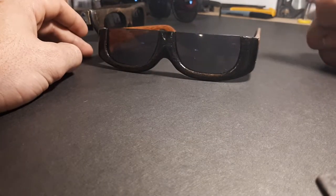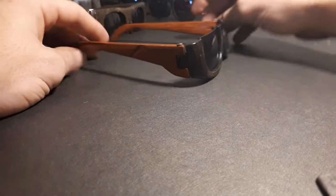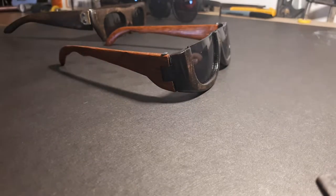The wooden hinge definitely turned out very well on this pair. The more time you put into that little joint, the better it all works out.